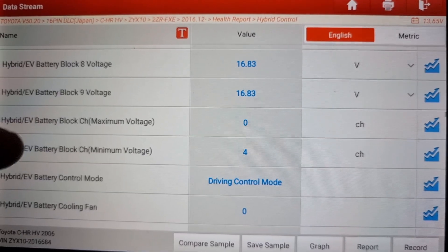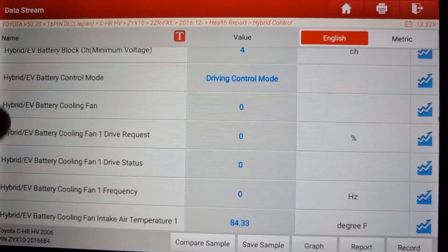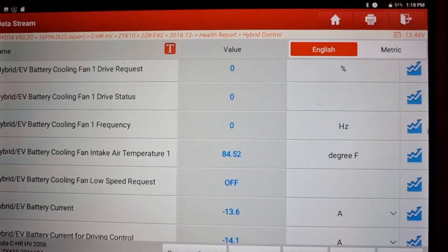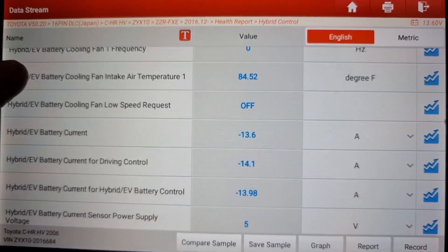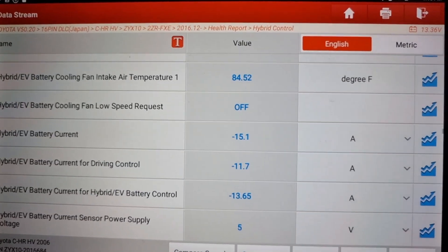Let me see the cooling fan drive requests. The cooling fan isn't running right now because I'm using the air conditioner, and the battery temperature is currently low. The battery current for driving control is visible. I don't want to overwhelm you with all this data, but the important thing is that the battery recovered very well.